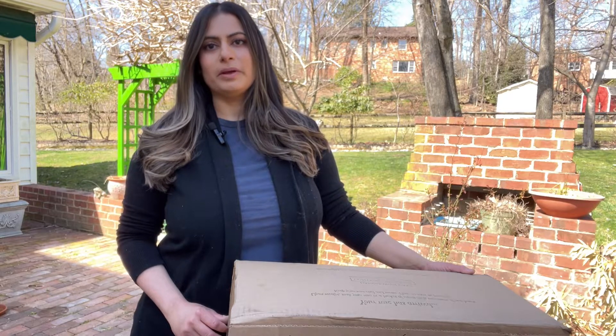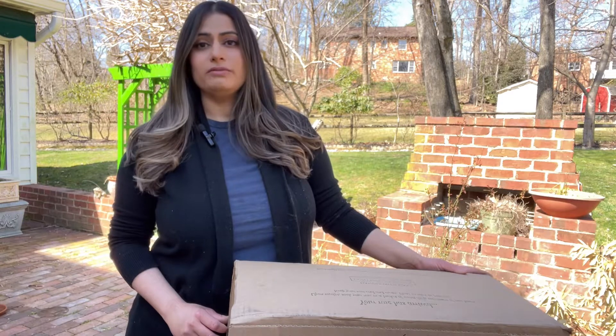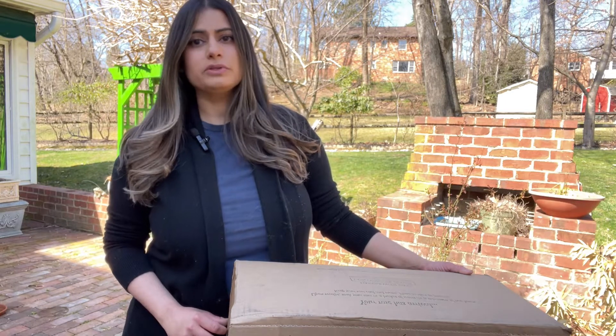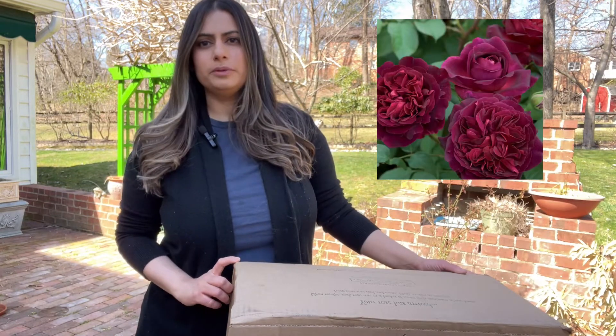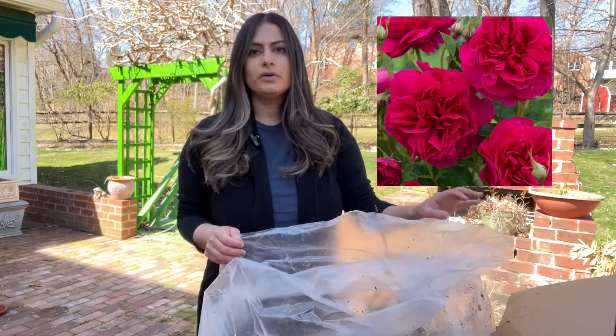Hi everyone, I'm unboxing my bare root roses from David Austin Roses today. These arrived two days ago during the cold spell we were having in northern Virginia — it was below 20 degrees for several hours overnight — so I kept them in an unheated garage until I could open them today. I'm expecting Munstead Wood, Princess Anne, James L. Austin, and Thomas Beckett. Let's go ahead and open it.